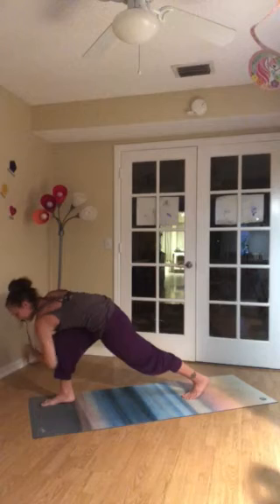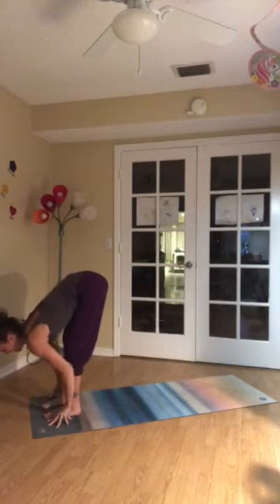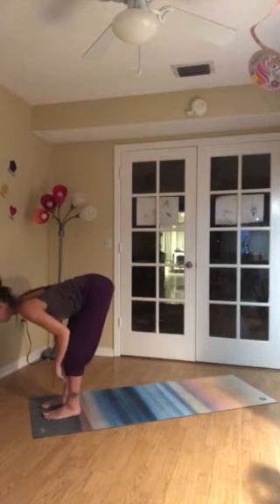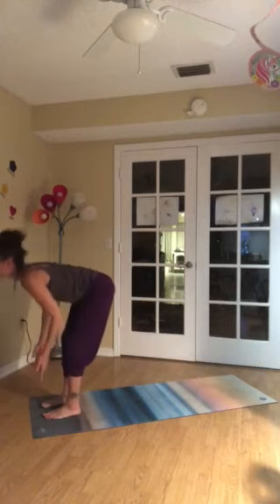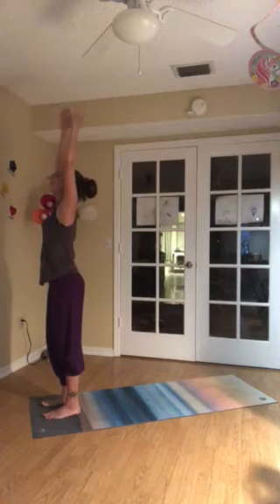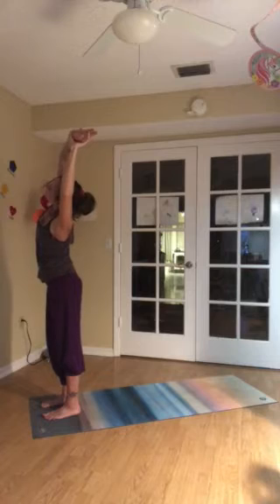Looking down. Hands come down. Back foot comes forward to join the front. Inhale. Lengthen — hands to shins, bring spine parallel to the earth. Exhale to fold. Inhale. Rise to stand. Push down through the feet. Sweep the arms up. Catch hold of your right wrist with your left hand. And exhale up and over to your left.